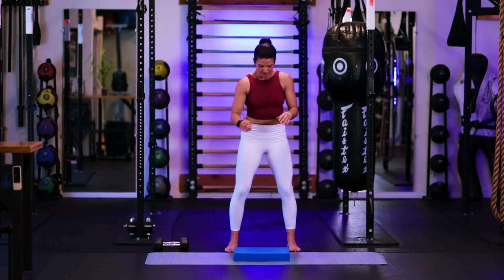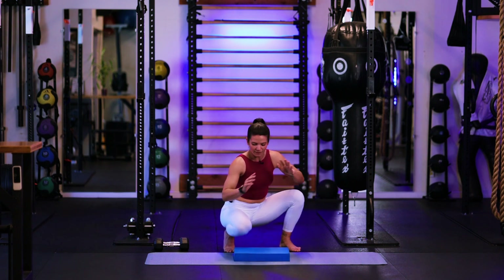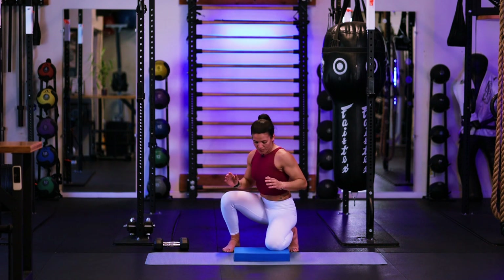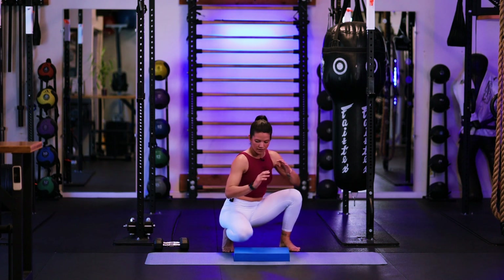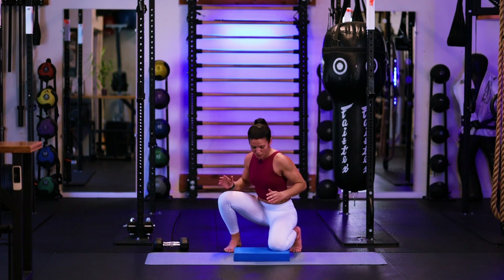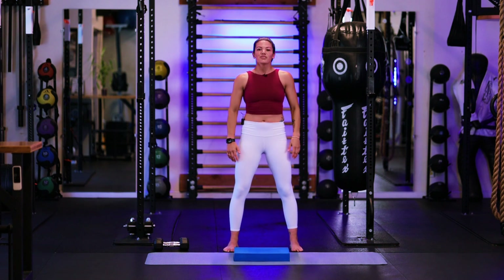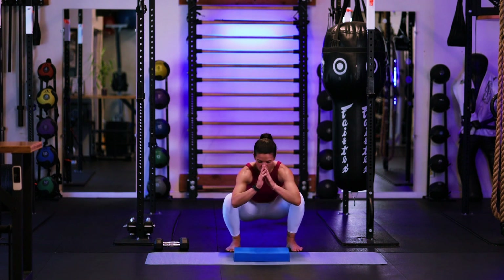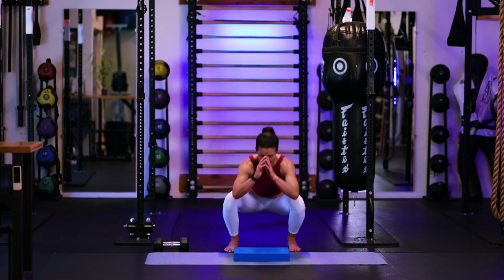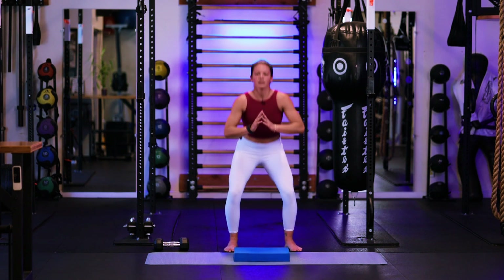Feeling a nice little burn in the quads as well. Last three here. Inhale down, a little exhale as you drop that knee forward. Two more. Two. Last one — take it down, touch, and touch. Nice work. Go ahead and shake those legs out.